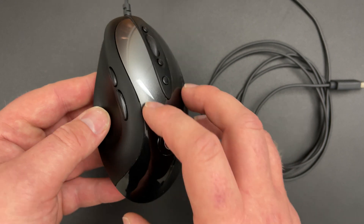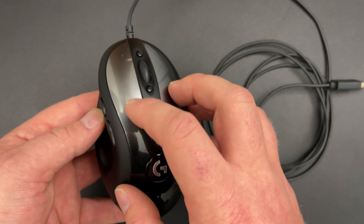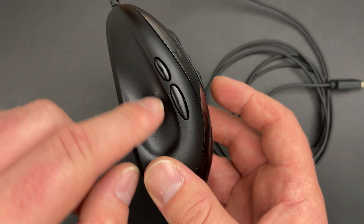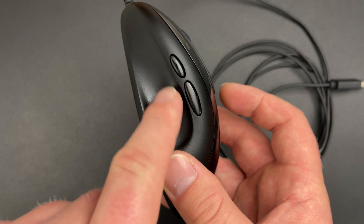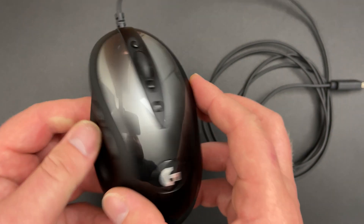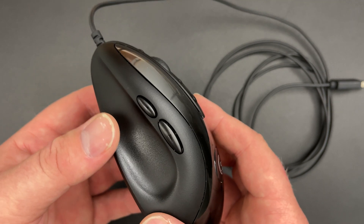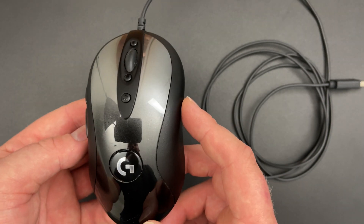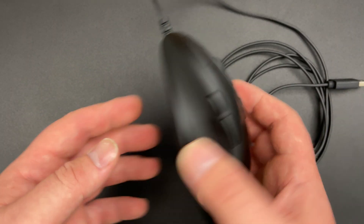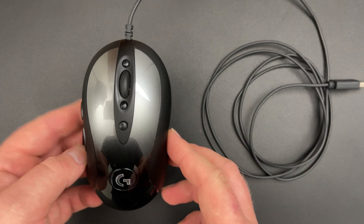The surface of the mouse is quite shiny and very slippery, so if you get very sweaty hands you may not enjoy this mouse as much. But the surface on the sides, which are the ones you grip onto, has a nice texture finish. It's a plastic surface so it should last a very long time. The mouse doesn't have any lighting — it's just an easy gaming mouse that does its job really well; nothing fancy, it just works.